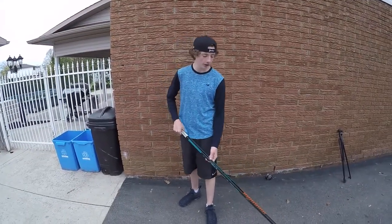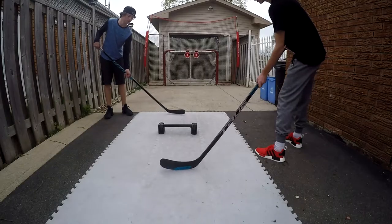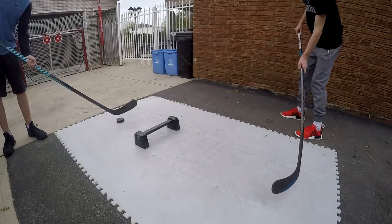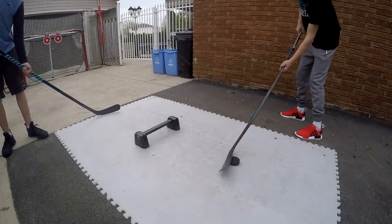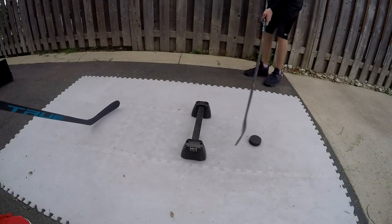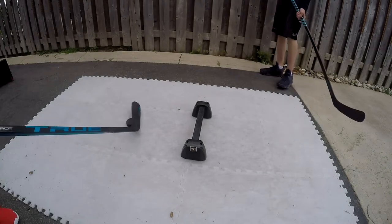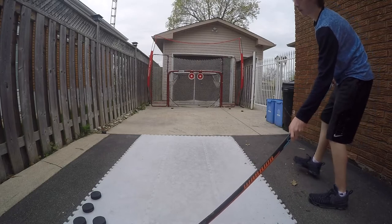Now that we've explained how good these tiles really are, let's get to testing them out and take a couple shots on the net. Let's go.